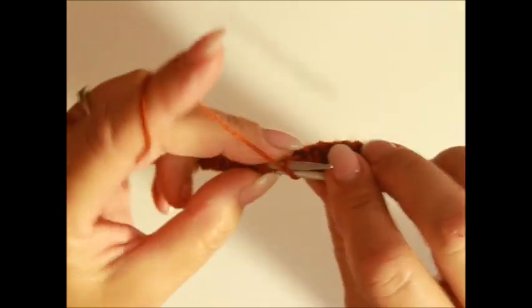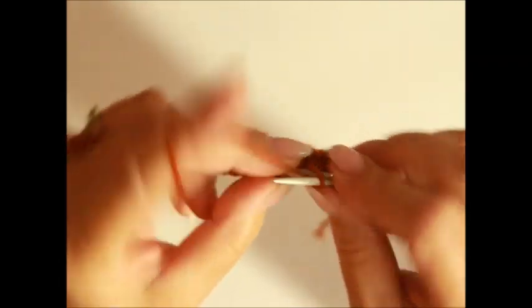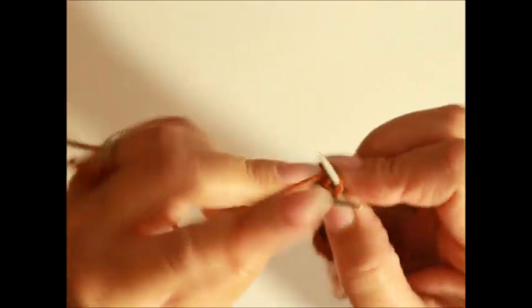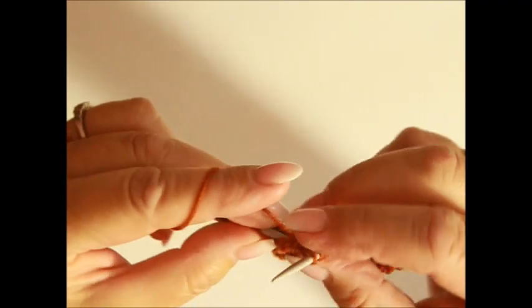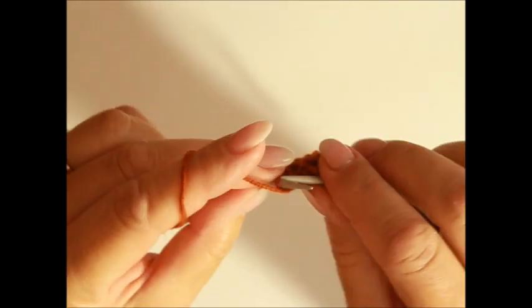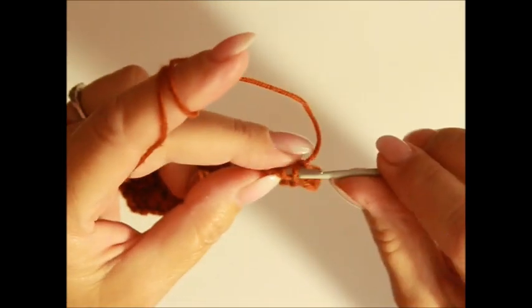Wir fangen an mit dem zweiten Rapport: vier Maschen stricken wir nach links. Zwei Maschen zusammen, die sich nach rechts biegen – also von vorne. Eine rechte Masche, ein Umschlag, eine rechts, ein Umschlag, zwei Maschen zusammen verschränkt. Drei Maschen nach links. Nach den drei linken Maschen wiederholst du deine Rapports. Nach dem letzten Rapport strickst du eine Masche für die Symmetrie nach links und die Randmasche. Dann wendest du die Arbeit und strickst die vierte Reihe so wie die Maschen erscheinen.